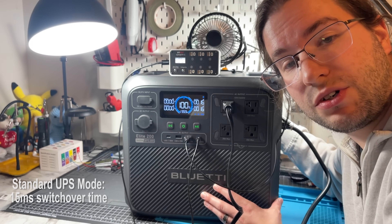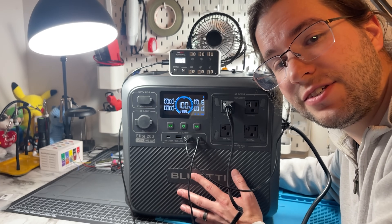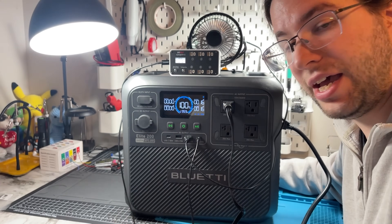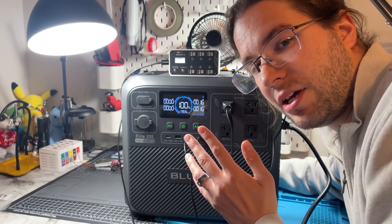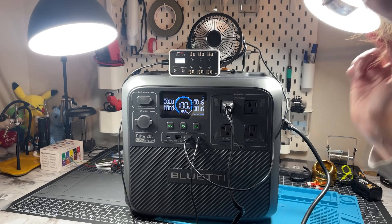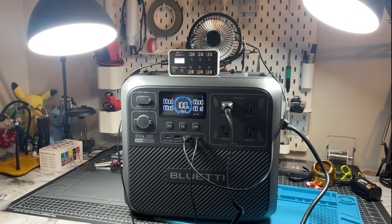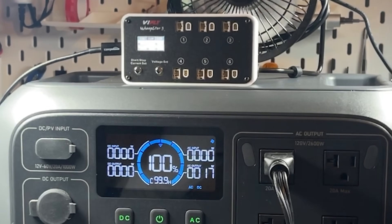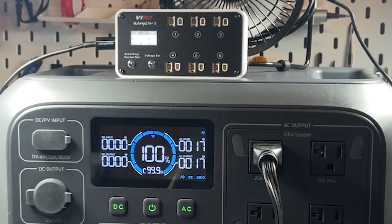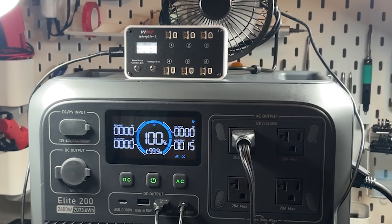One of the coolest features of the Elite 200 V2 is its UPS mode — uninterruptible power supply. While connected to the grid, everything passes through, but should power be lost, the battery picks up immediately. To demonstrate, I set up some lamps so you can watch the switching in real time. When I cut the power, you'll see a brief flicker, but the device up top retained power. When the grid comes back, it switches back to pass-through. The transition is seamless.